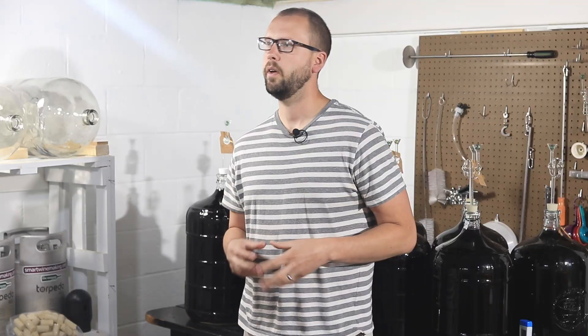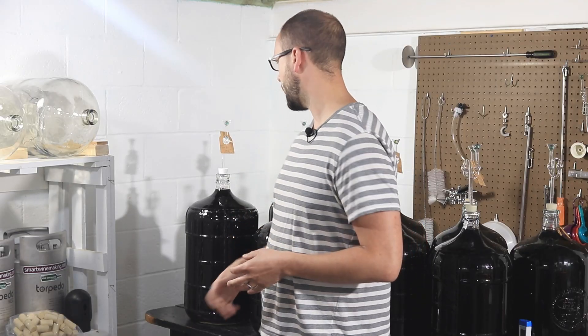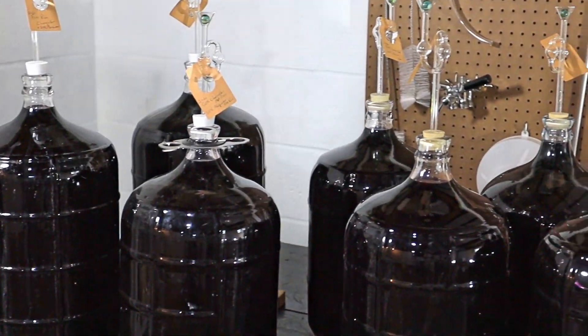I've been hearing a lot of comments lately about micro-oxygenation and if this is something you should be thinking about as a home winemaker on a really small scale. So today we're going to talk about what micro-oxygenation is, why it's something people do, and how it applies to someone who's not making wine in thousand-gallon batches. As home winemakers, we're more used to things like six gallons up to 30 or 60 gallons at a time.